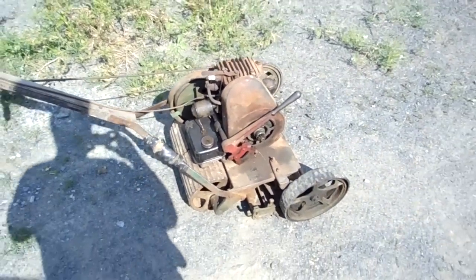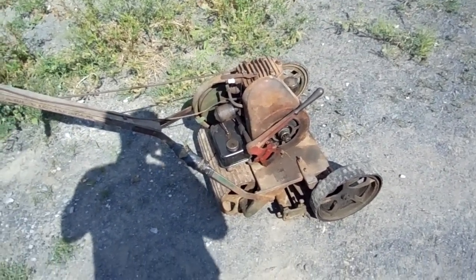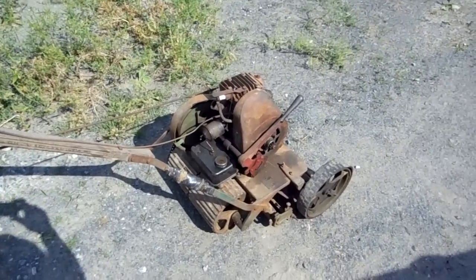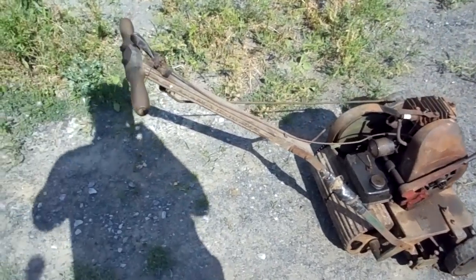This unit was made in the mid-to-late 1930s — somewhere between 1935-ish and 1940-ish.